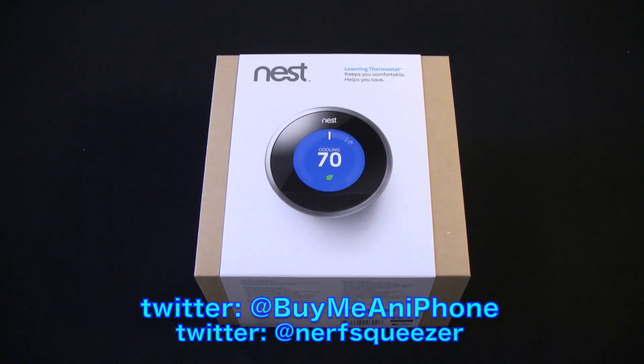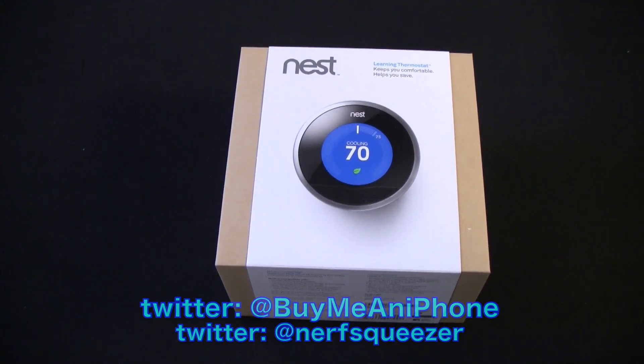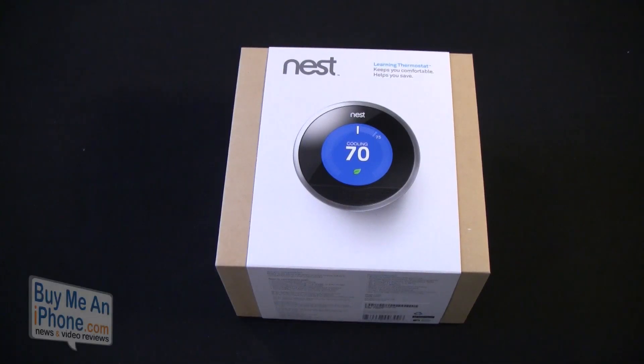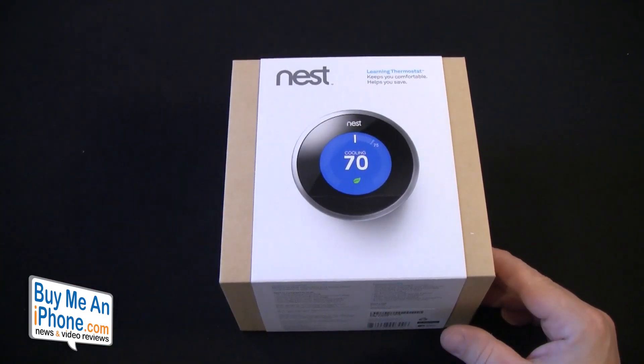Today we're going to be unboxing the Nest Learning Thermostat. The subsequent video will be an installation and then a review. You guys know this is very popular — it retails for $249, so it's not a cheap unit by any means. But I think the savings and the ability to control your environment while you're at home or away, and the fact that it learns your habits, could help cut costs. I'm hoping it cuts my cooling and gas costs especially, since I've got solar on my house covering the electric side.